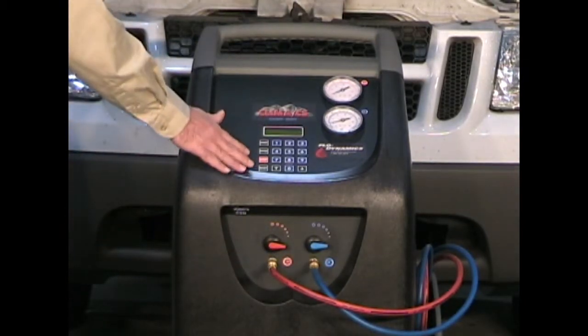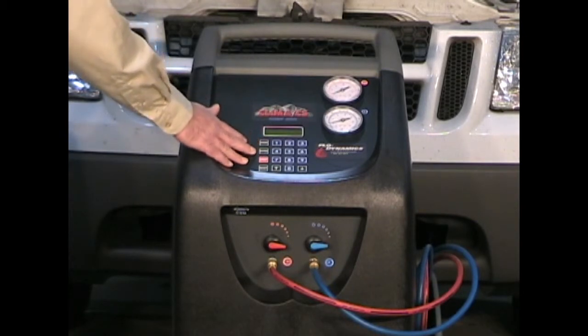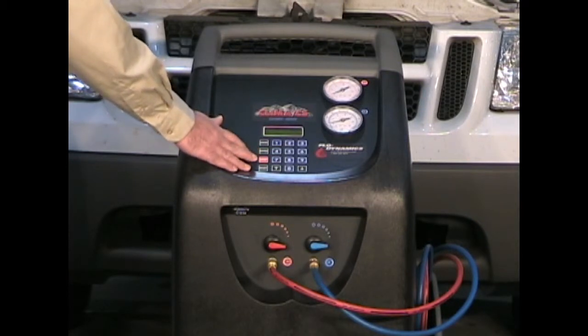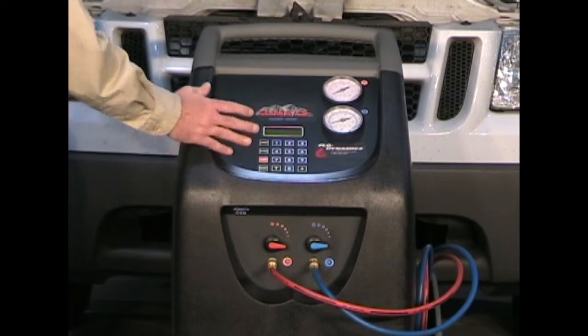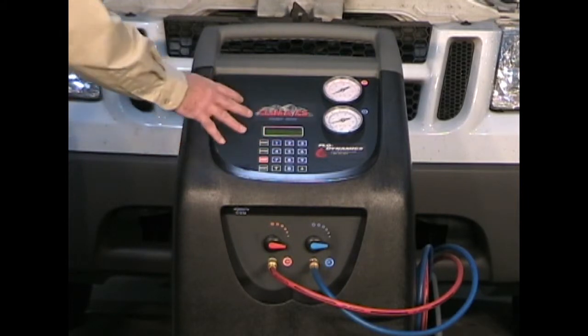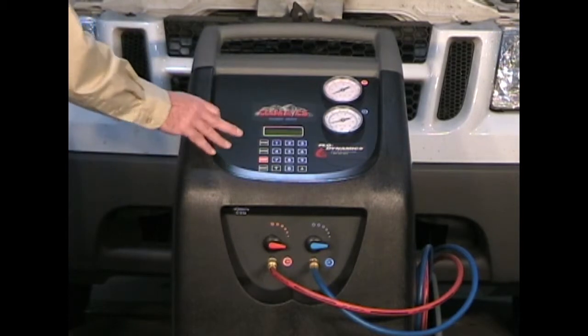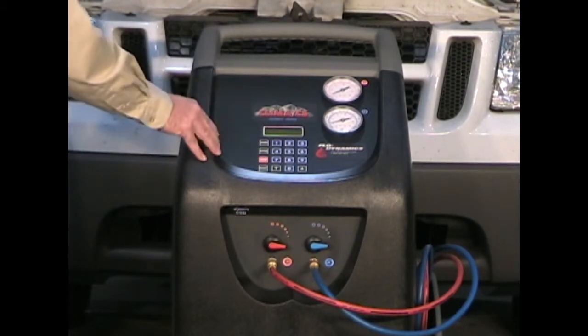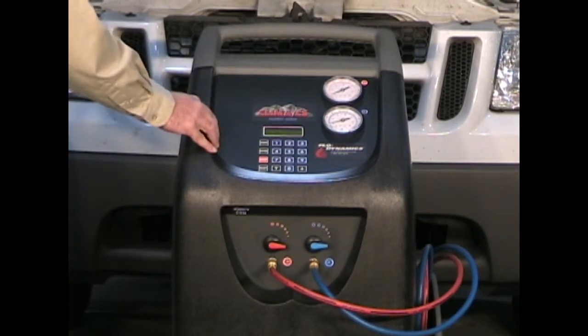Your control panel has four main controls: start to begin an operation, enter to select an operation, stop to stop an operation, and reset — reset will bring you back to the previous menu or reset to the main menu. There are two up and down arrow keys to move between operations. Your numeric keypad is used to enter information such as evacuation time or charging amount.